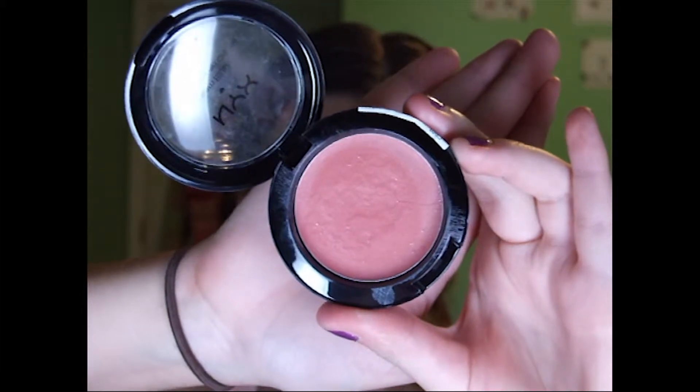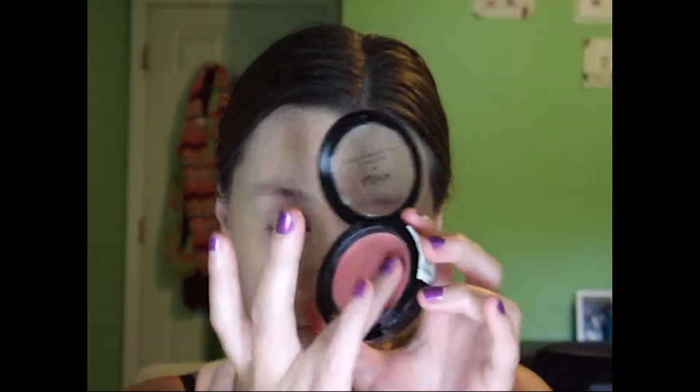The NYX Creme Blush in Tea Rose — just for a little bit of color on my cheeks, because we're not going to be using bronzer. I thought that would be a little too much, but just for a little color we're using this cream blush, and it's going to be really lightweight since it absorbs into the skin instead of just sitting on top of it.